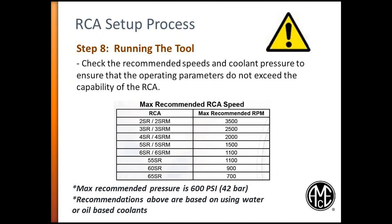Step 8. When running the tool, Allied has limitations for spindle speed and coolant pressure to prevent RCA adapter damage. In this example, we used a holder with a 3SR RCA adapter; therefore, the maximum RPM is 2,500. For all RCA adapters, the maximum recommended coolant pressure is 600 psi, equivalent to 42 bar. This maximum pressure is based upon water or oil-based coolants.